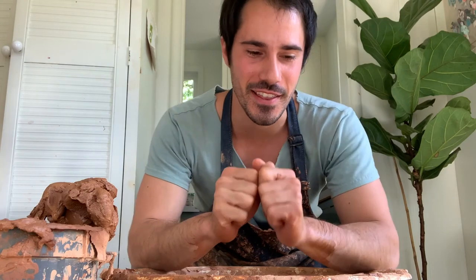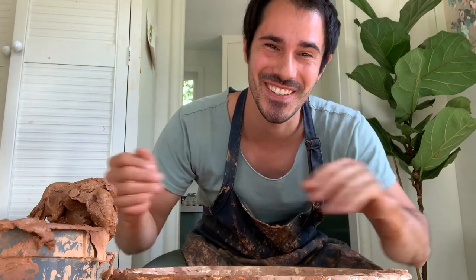Thanks so much if you made it to the end of this video. I think that's one of my favorite lessons I've learned in pottery: if something is not working, it's better time spent to just scrap it and move on to the next one. Sometimes it takes three takes, sometimes you get it on the first, and sometimes you're still learning — and that's fine too. That came out really well. Thanks for watching.